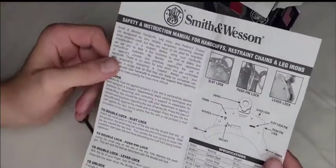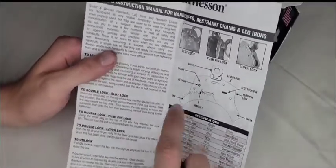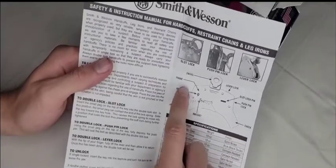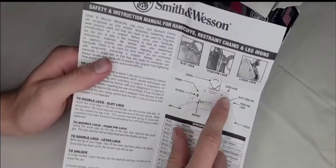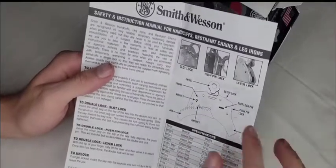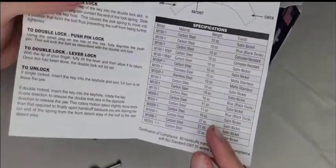The instructions also show the anatomy of the handcuff — the jaw, the keyhole, the frame, the swivel, the lever lock, slot lock, push pin lock, and the cheek. It's helpful that they included a labeled diagram so you know exactly what each part is.